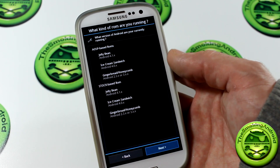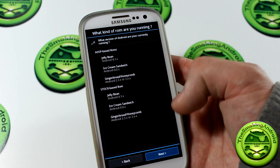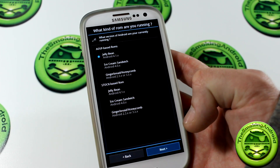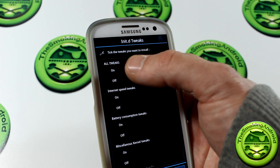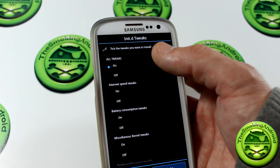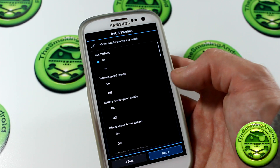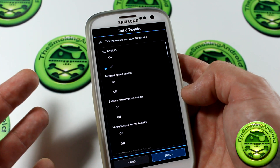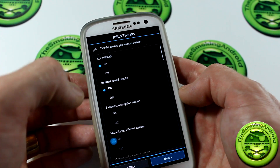So right off the bat, now we're in our Aroma Installer. You'll get this selection here if you are running an AOSP-based ROM or a stock-based ROM. Because I'm running AOKP ROM right now, I'm going to go ahead and click Jelly Bean and click Next. We've got a ton of stuff in here. So we're now in InitD Tweaks, so I'm going to go ahead and click on All Tweaks. I'm a little confused — if I click All Tweaks, does that mean I don't have to click the rest? For the purpose of this video, I'm going to go down the list and start checking all of them anyways.